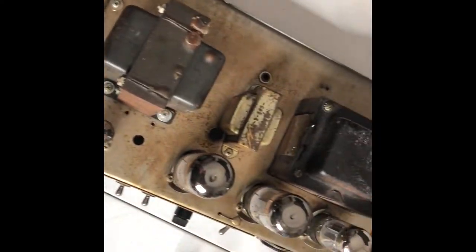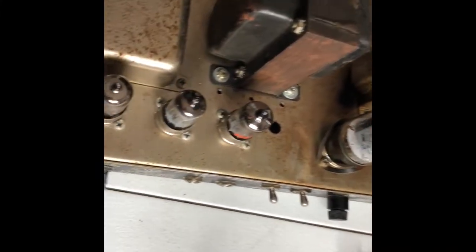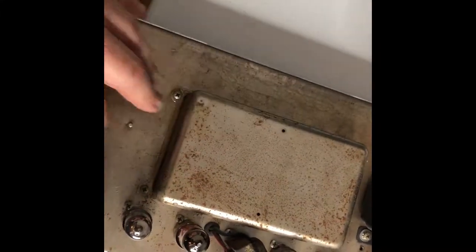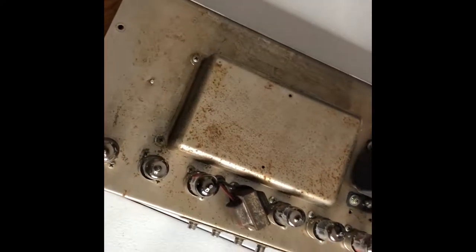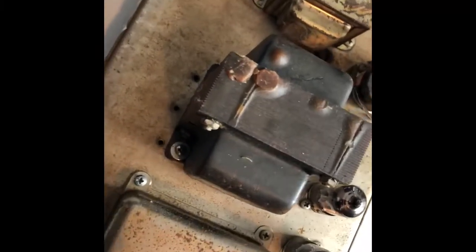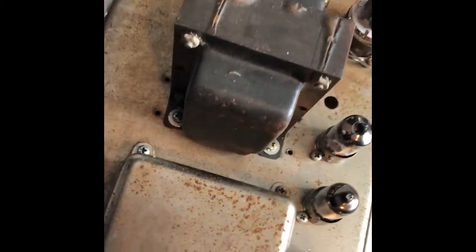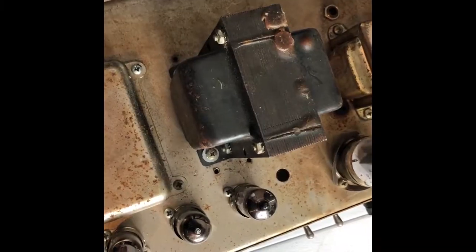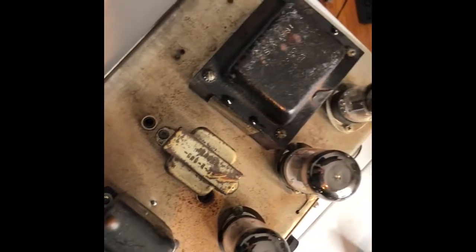My baby is back from the doctor. She has new power tubes, a couple of new preamp tubes — a couple of those were dead. There are brand new filter capacitors under the doghouse. The frozen intensity pot was replaced with a vintage one. Unfortunately we did learn that the output transformer is incorrect — it is definitely not a Schumacher — but eventually I will find an original Schumacher and have it replaced. All the other transformers are original. That was a bit of a bummer to find out.